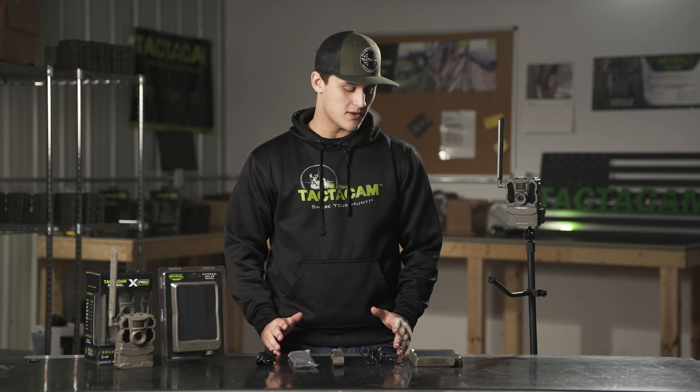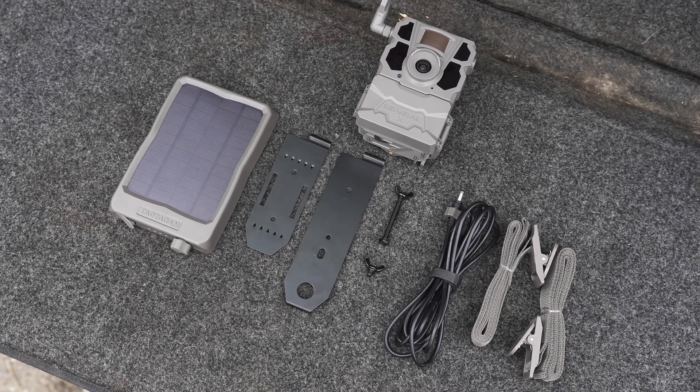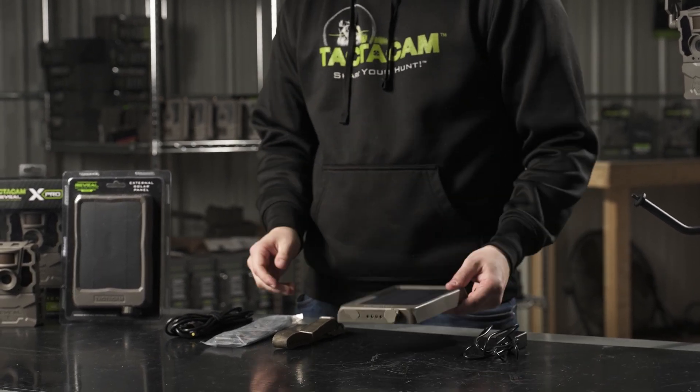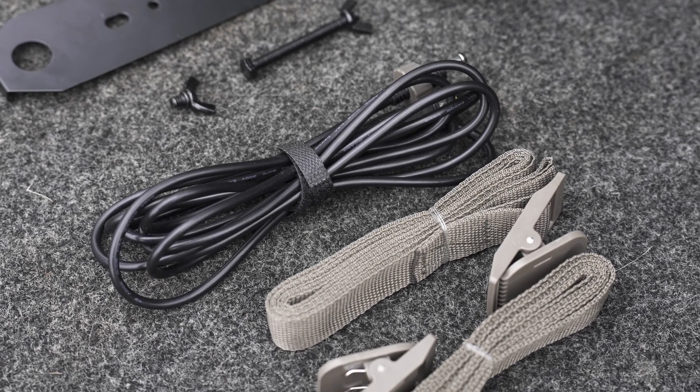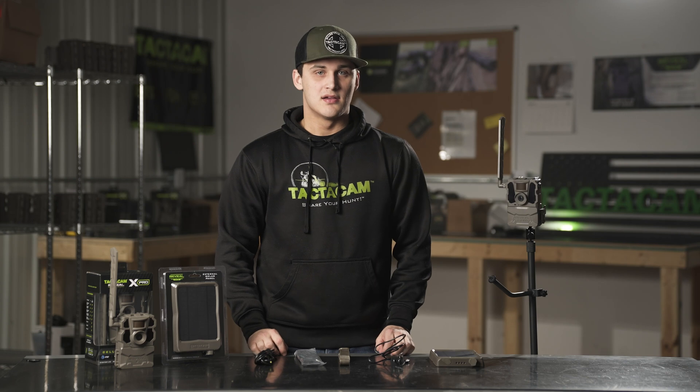Today we're going to be going over the setup and installation of the Reveal solar panel. When you open up the box you're going to get your Tacticam solar panel, your cord to charge it initially, a strap and a bracket for mounting, and also a cord that connects your solar panel to your Reveal camera.